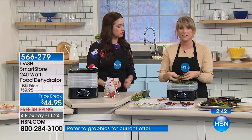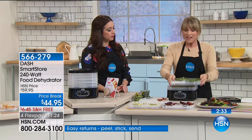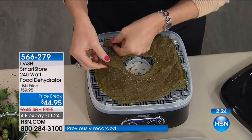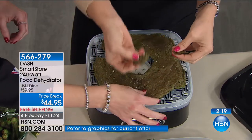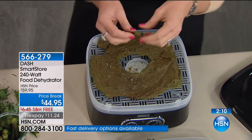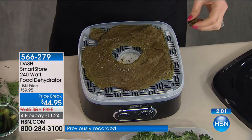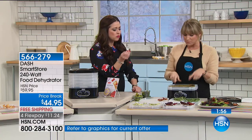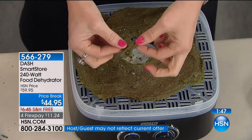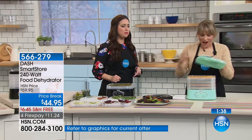If you know somebody going vegan or doing meatless Mondays, this works great. Here's a carb-free cracker crust — it's zucchini pureed with walnut and a little bit of spices and seasonings. When you dehydrate it, it turns into a cracker. It's carb-free and you could make a little flatbread pizza with cheese and marinara sauce. It's zucchini mixed with walnut, chia seed, and whatever spices you prefer — garlic, cilantro. You feel like you're eating bread. You're eating nuts filled with protein and zucchini filled with fiber.